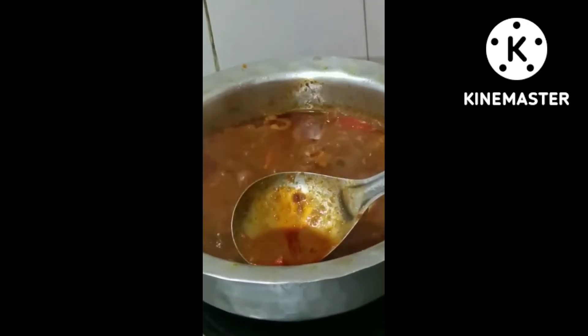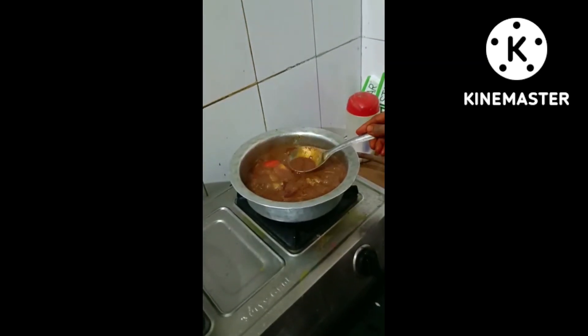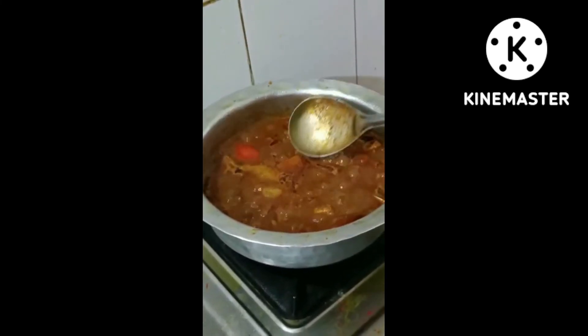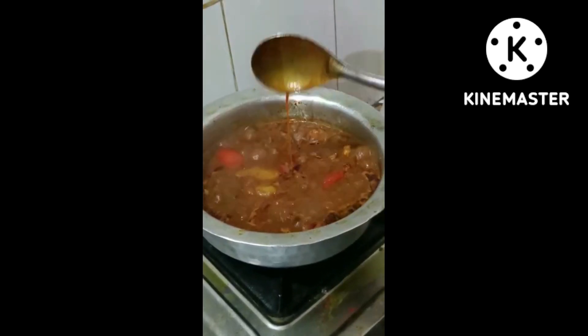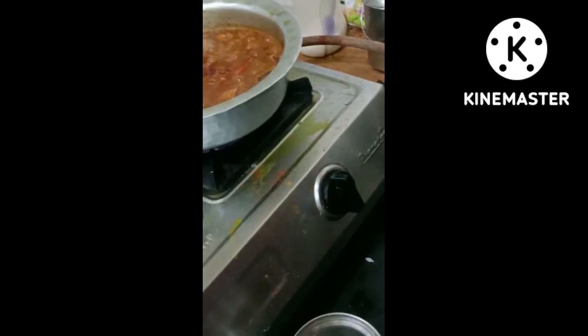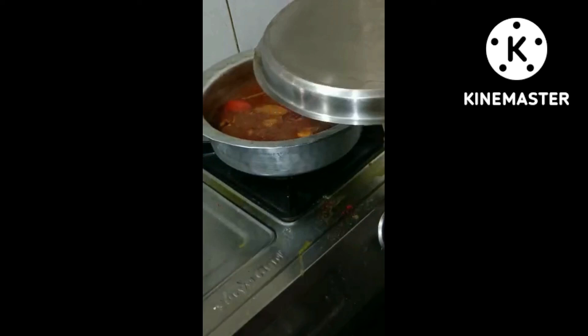Give tomatoes. Good. Until the noodles are done, please relax. Now let us put a gas effect on the ground. I'm going to put the charge on it.